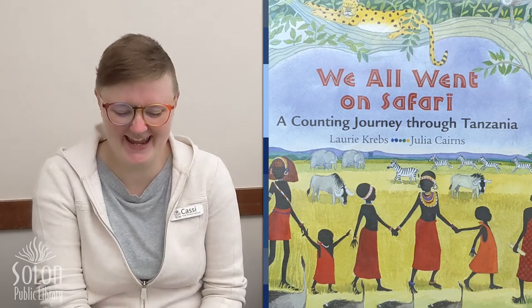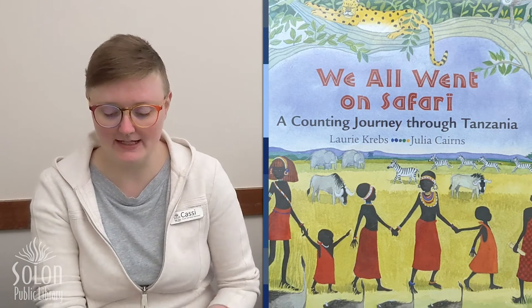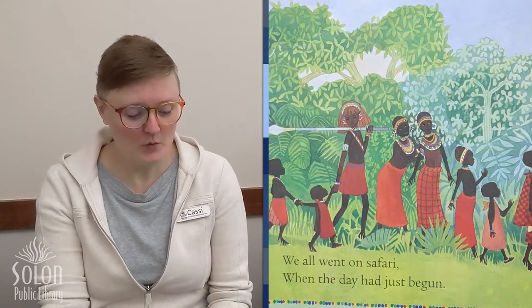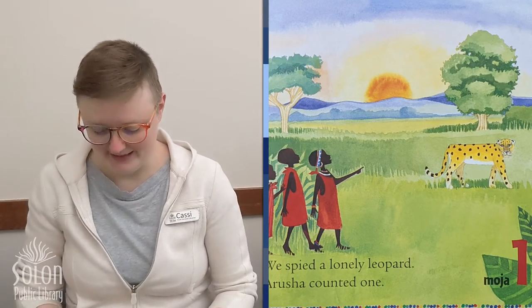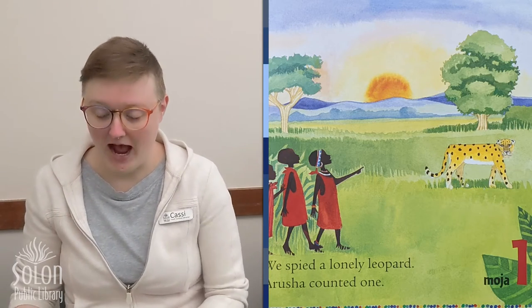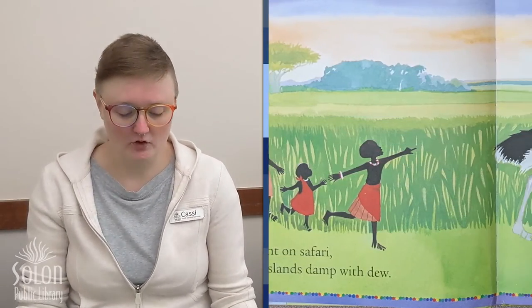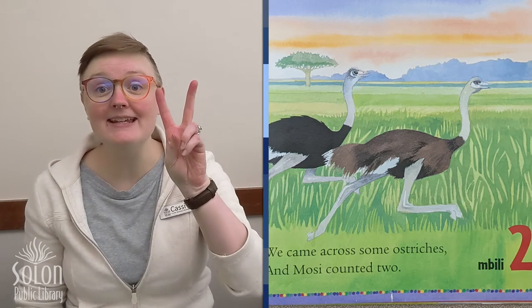In our last book, we are going to learn some more words in Swahili. This book is called We All Went on Safari, written by Lori Krebs and illustrated by Julia Cairns. We all went on safari when the day had just begun. We spied a lonely leopard. Arusha counted one. And in Swahili, one is pronounced moja. We all went on safari over grasslands damp with dew. We came across some ostriches and Mosey counted two. In Swahili, two is mbili.